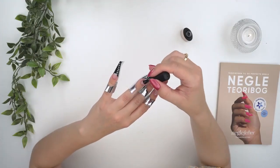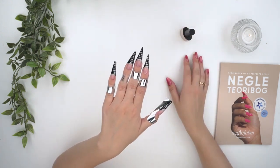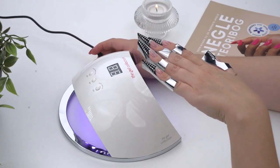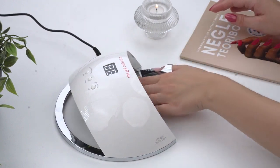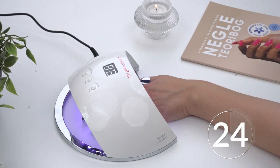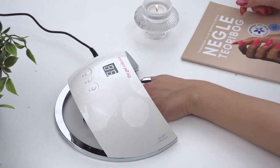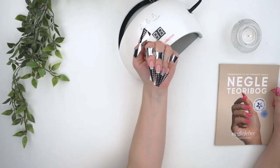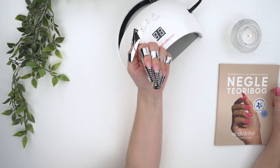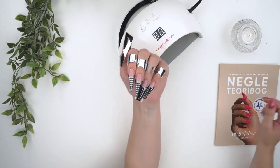If you have an extremely short nail or have difficulty sealing the free edge, you can use a nail art brush to effectively seal the edge. Once you're satisfied with the product application, all nails must cure for 60 seconds under the UV lamp. If you have our home lamp, be cautious that all nails must remain inside the metal plate. After curing, there will be a thin sticky layer on top of the nail — this is totally normal and must not be removed, as it helps the next layer adhere better.